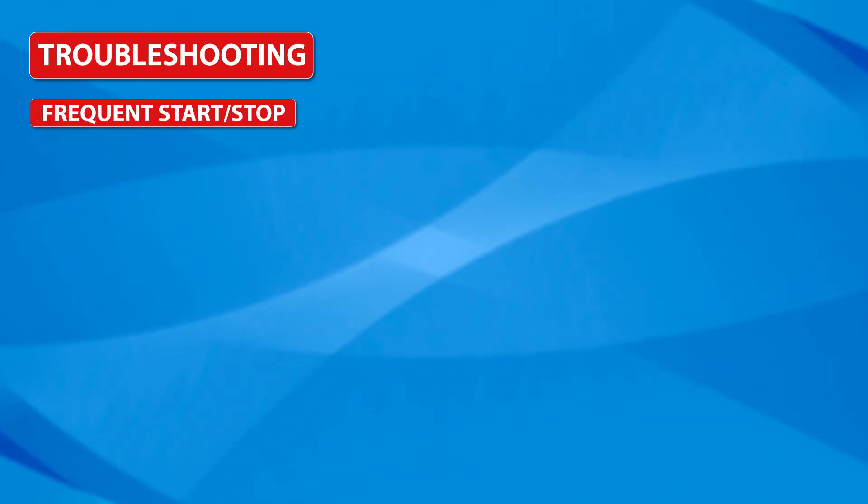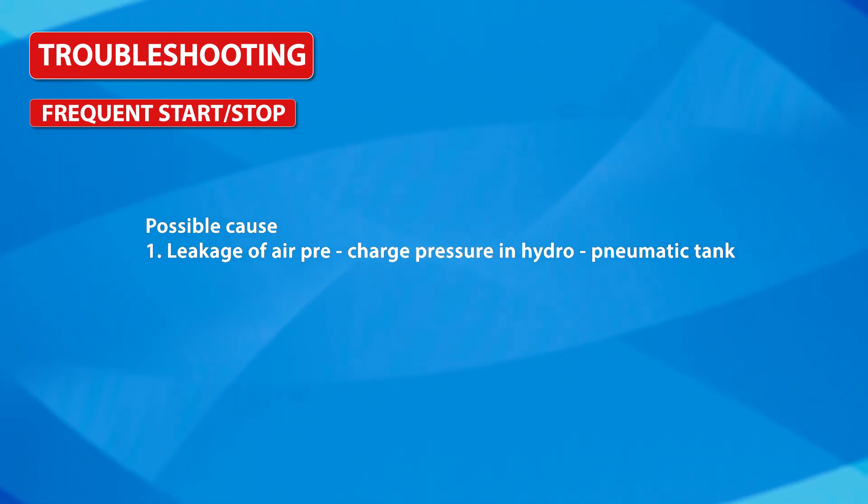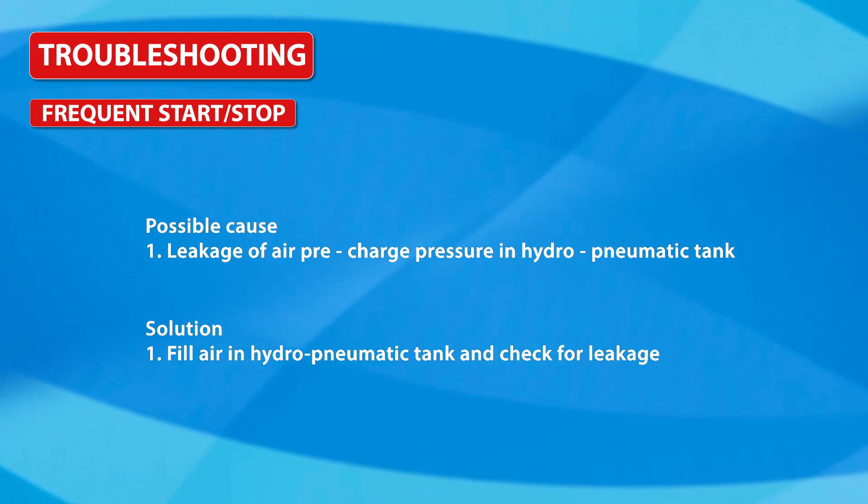Frequent start or stop: Possible cause is leakage of air pre-charge pressure in the hydro-pneumatic tank. Solution: fill air in the hydro-pneumatic tank and check for leakage.